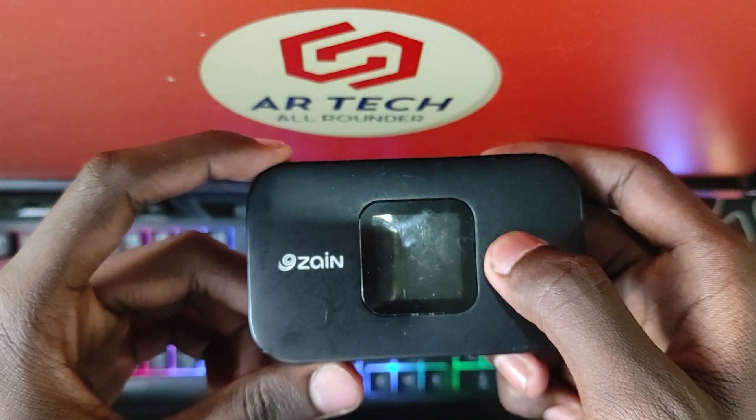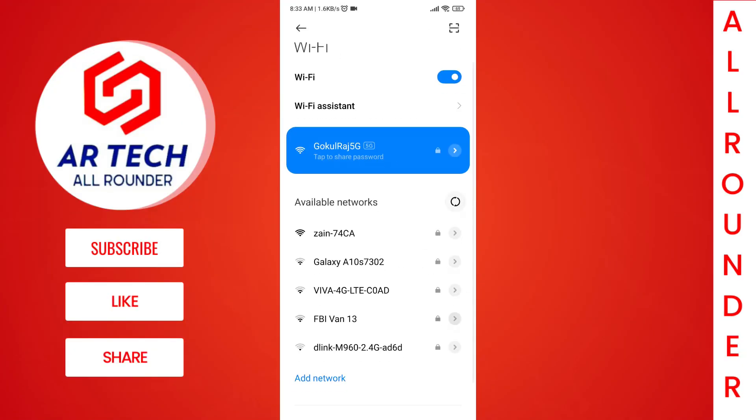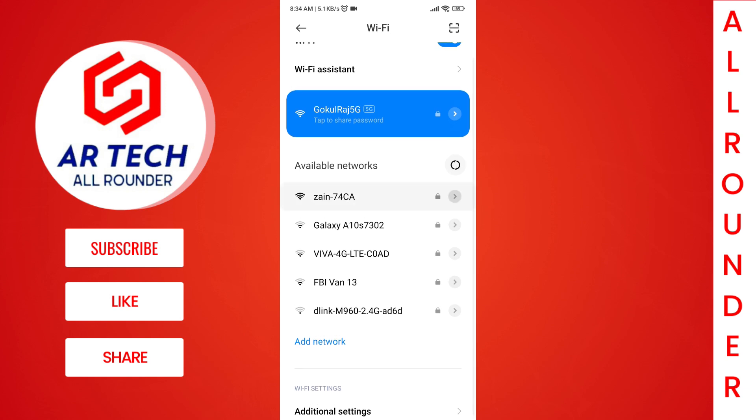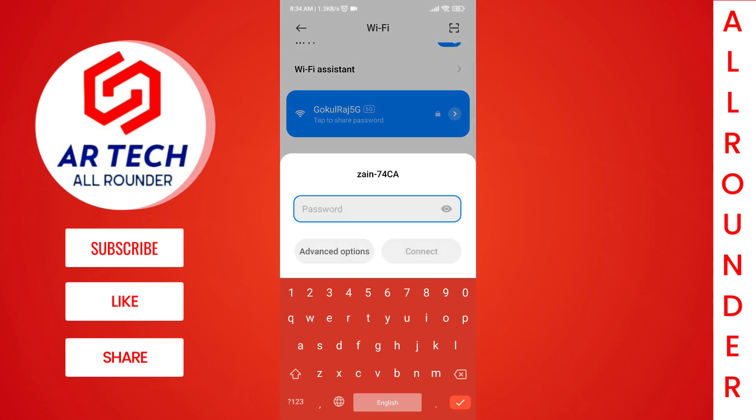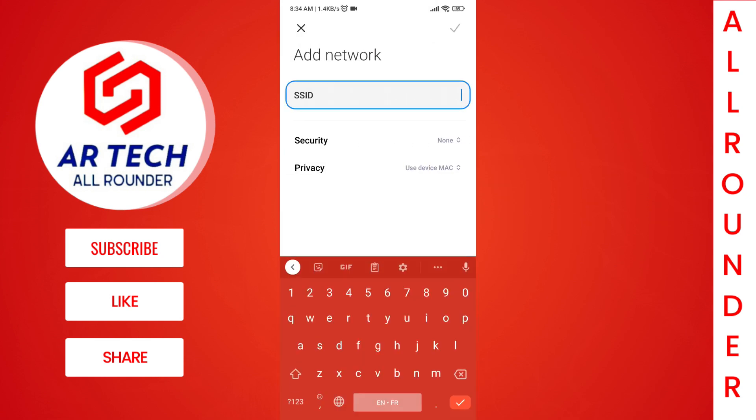First of all, you must turn on your router and connect its Wi-Fi with your phone. If you are not getting your router's name in your Wi-Fi list, then you can click on 'Add Network' and enter the details manually, which will be provided on the back of the router or in the menu settings.